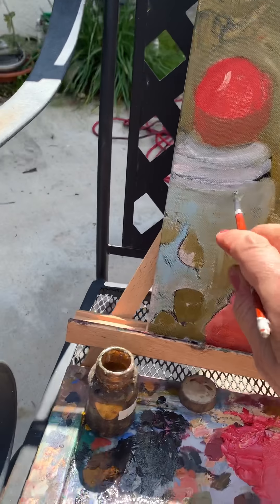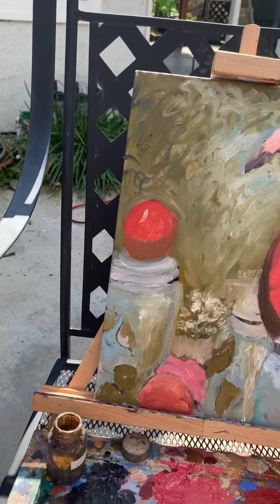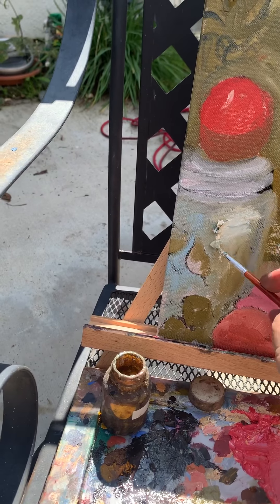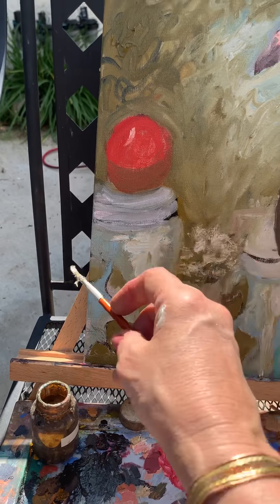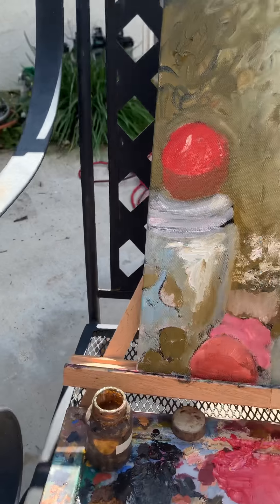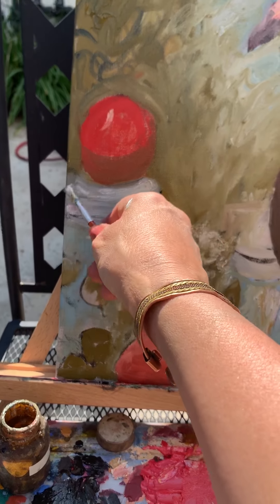Now I'm going to shape his head a little bit better. The thing that will really bring this painting together will be — dang it, I've gone over my 15 minutes. It'll take forever to upload this video. Well, I'm just going to keep going anyway. The thing that's really going to bring it together is his eyeball, so I'm going to paint that eyeball in. It should be pretty nice.